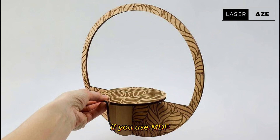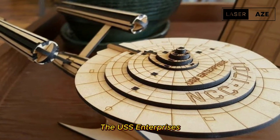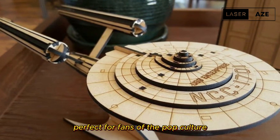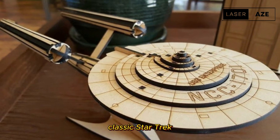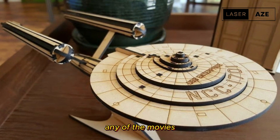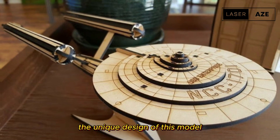USS Enterprise. The USS Enterprise is the ultimate addition to any toy and game collection, perfect for fans of the pop culture classic Star Trek — whether you're a fan of the classic TV show, any of the movies, the spin-offs, or you simply appreciate the unique design of this model.